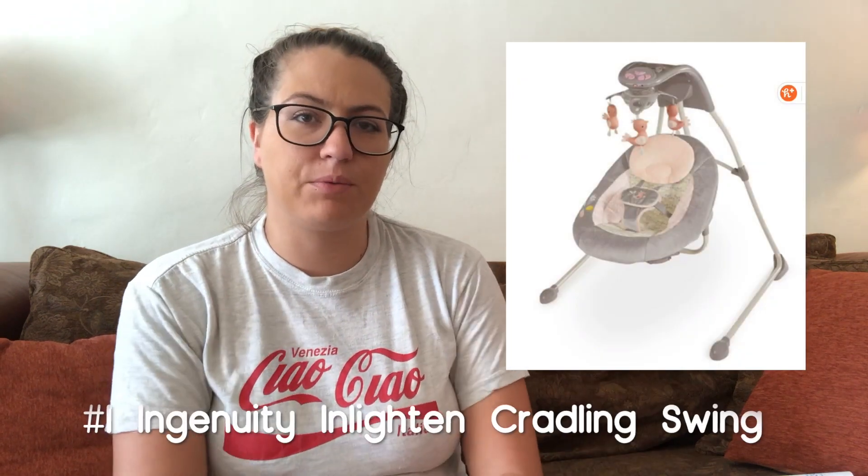Hey guys, welcome back to my channel. Today I want to talk about some three-month-old must-haves. I have a video about newborn must-haves and newborn essentials — you guys can check those out, I'll link them down below. I basically talked about things we still use today, but these are things that are exclusively for a three-month-old, not really fitting for a newborn.